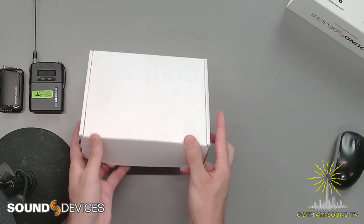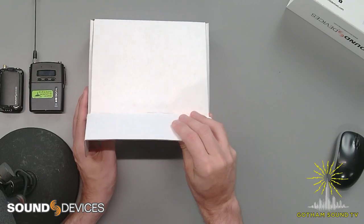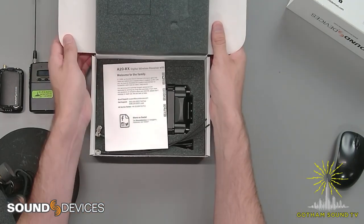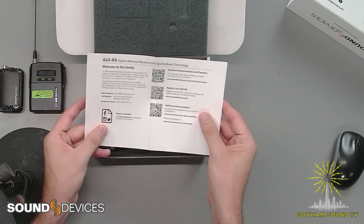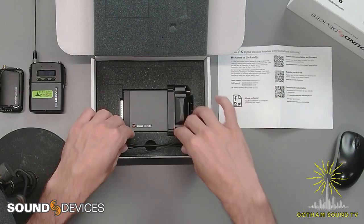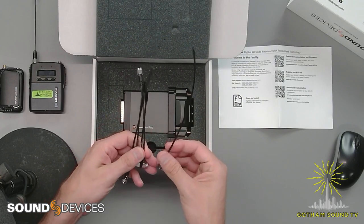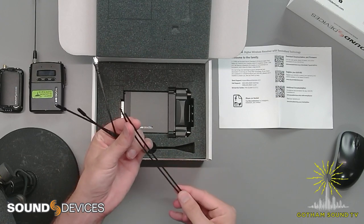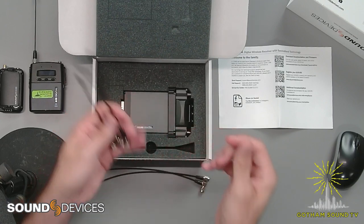This is our demo unit, so we will be demoing this. If you would like to check out a demo of this and the A10 and A20 transmitter, let us know. We've got QR codes for documentation, firmware, and registration. And then we've got our SMA antennas here. We've got straight ones — it looks like these are spares so we could cut them to whatever length we want, but they don't have caps on them. And then we've got two right angles and another straight.